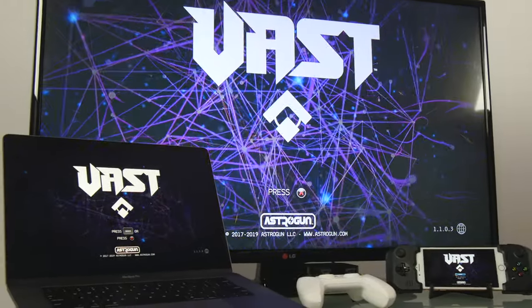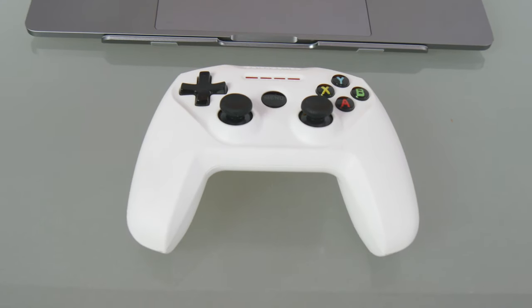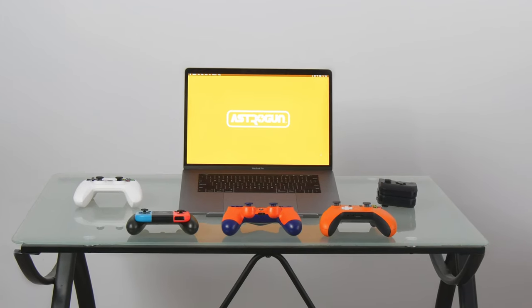AstroGun Games support MFI gamepads, like the SteelSeries Nimbus, and on macOS, additional gamepads from major consoles.